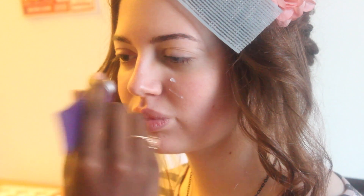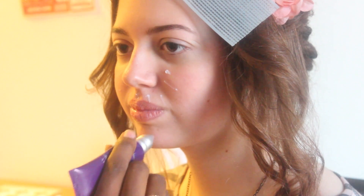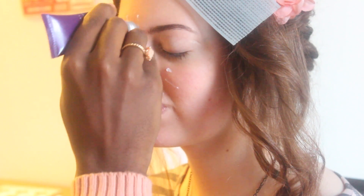For my friend Daphne's face, I'm just going to use a light primer, because her face is already pretty much flawless. She's got some really good skin, so I don't want to mess it up by putting too much on of everything. We're just going to go for a nice, light, natural look, contrary to my own.